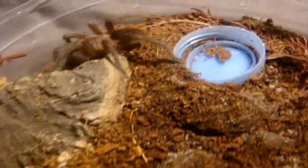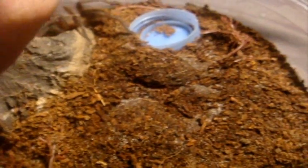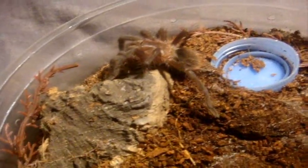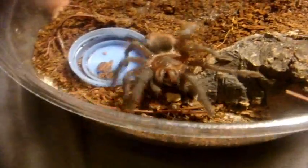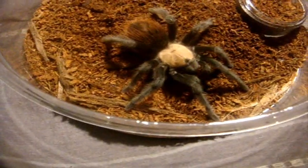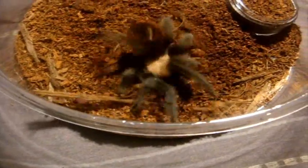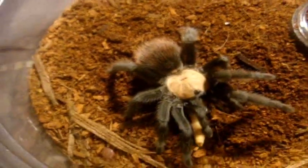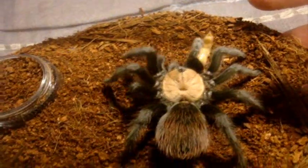This one here is a Brachypelma kahlenbergi, the Mexican brown. Certainly not a problem. This one's Alberto. He is my Brachypelma albiceps, Mexican gold red rump — a male. It's a pity that my big female wasn't interested in eating, but at least I got him. Very nice species.